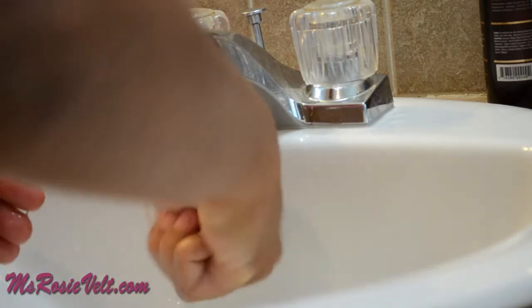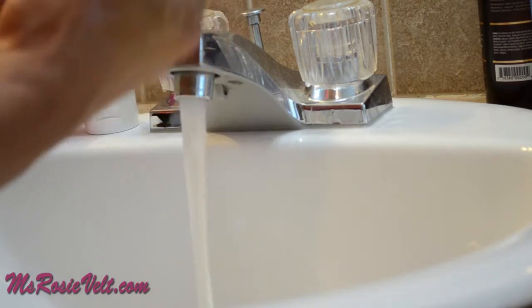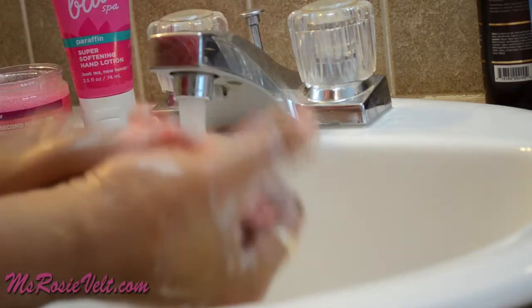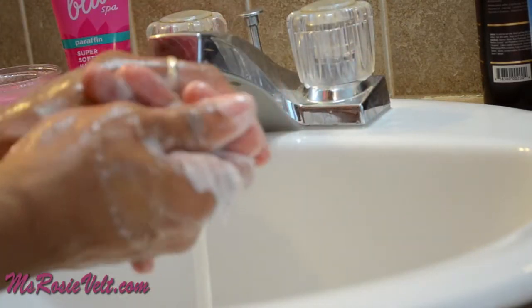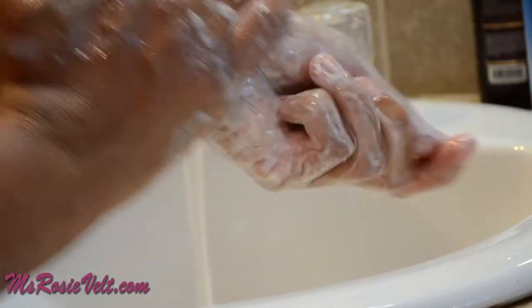I wet my hands and, following the instructions, massaged the scrub over my hands for about a minute. I paid special attention to my nail beds and rough areas, like the side of my finger that I write with. I even used the hand scrub on my wrists because they need exfoliating as well.